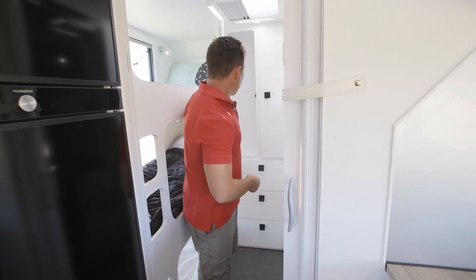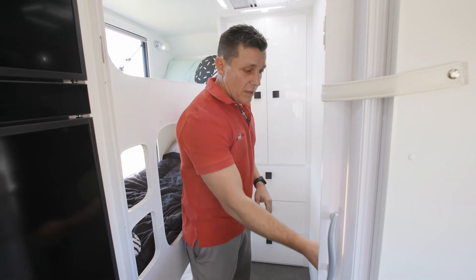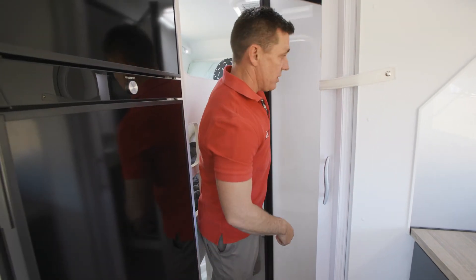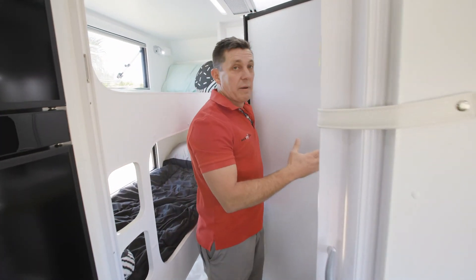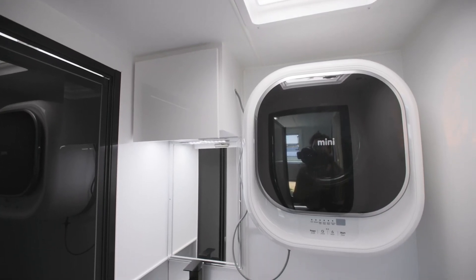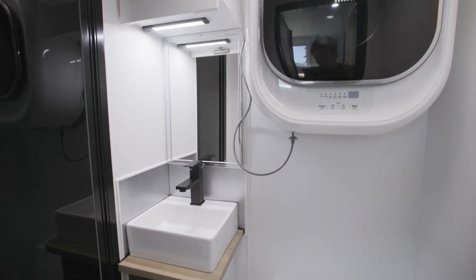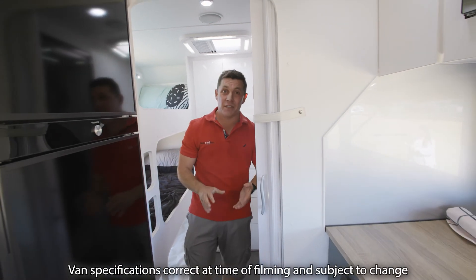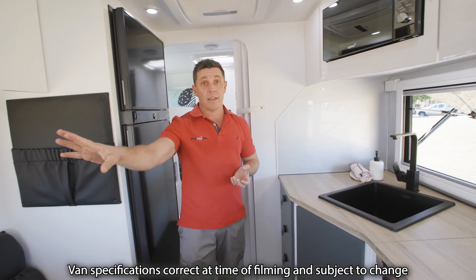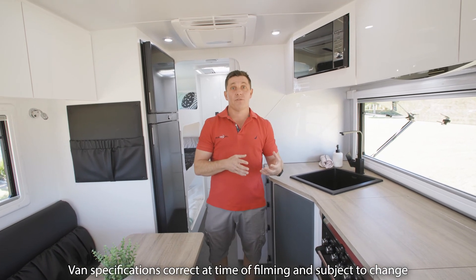You've got loads of storage, massive big wardrobes and huge drawers, but you've got all the comfort too. If you have a look in here, you've actually got quite a spacious bathroom area which has got a separate toilet, separate shower, vanity, and even a washing machine on the wall. So this is a perfect setup for the entire family to go on that adventure, whether it be up the beach, out the bush, or on the dam, and take all the modern conveniences and comforts from home.